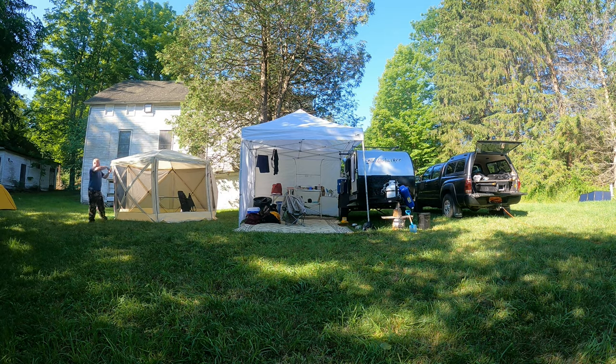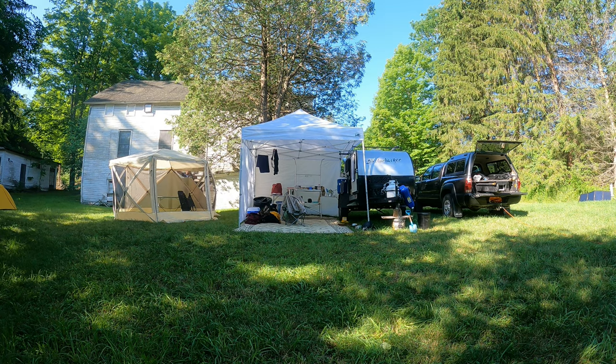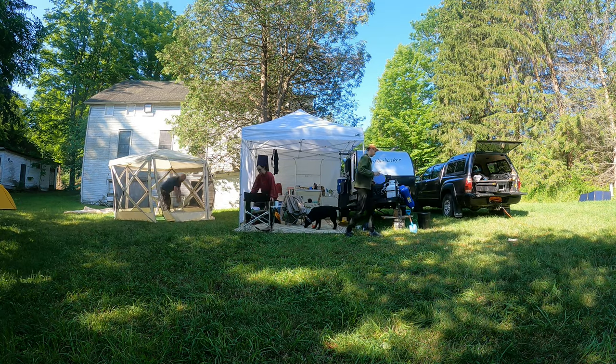But like I mentioned in the video, this is like the full stop setup. We brought almost everything for this trip. The one exception might be for winter camping when we tend to bring even a little bit more gear than this.